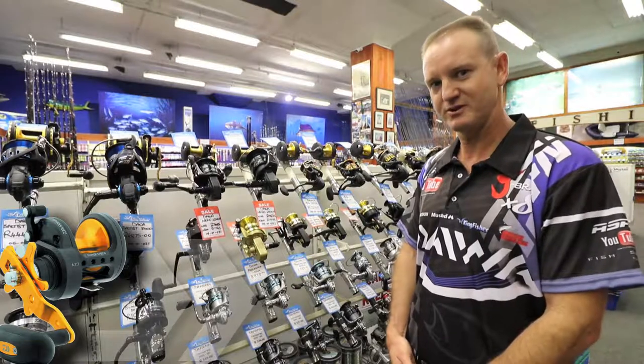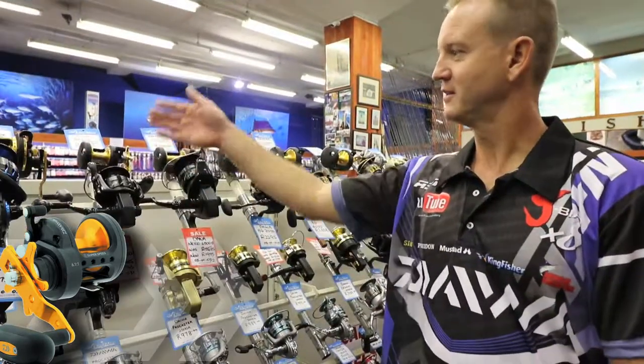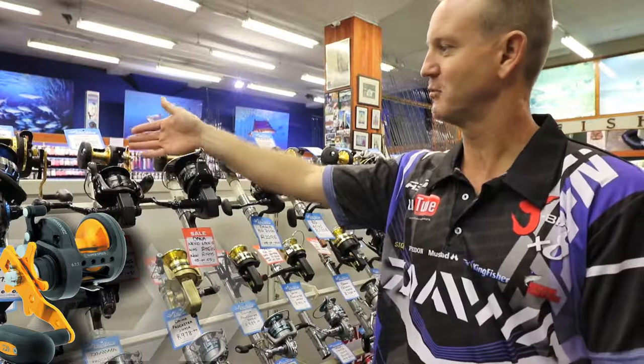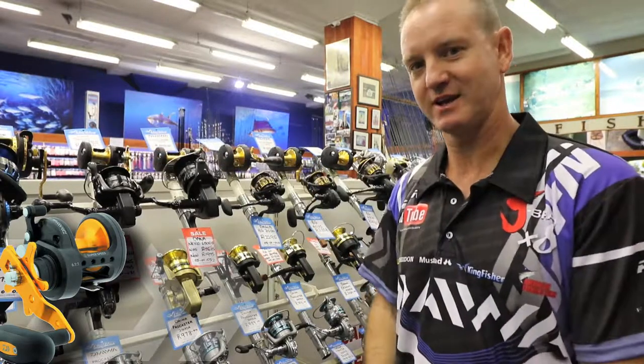They are very simple reels to maintain. They have four ball bearings and one roller bearing in them. The Saltus 20 BG is one of the most ideal little reels for light tackle fishing.